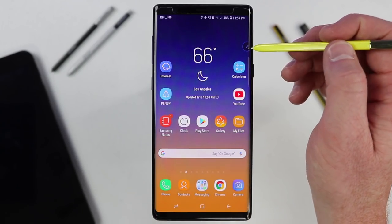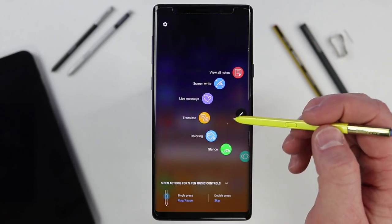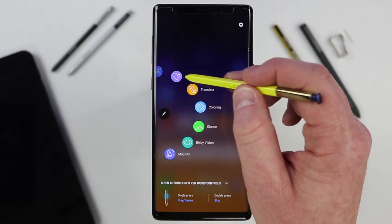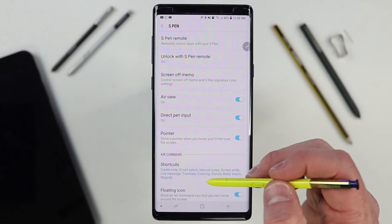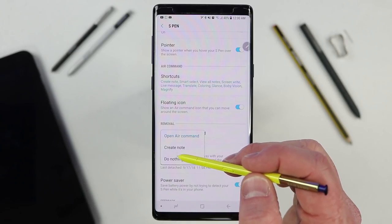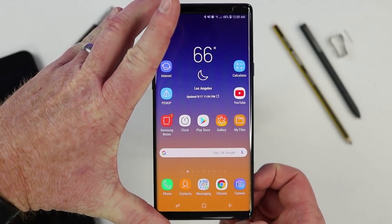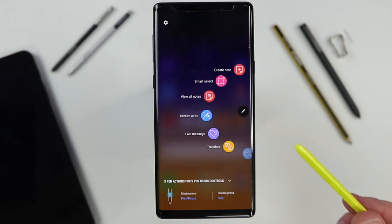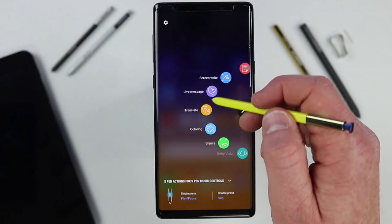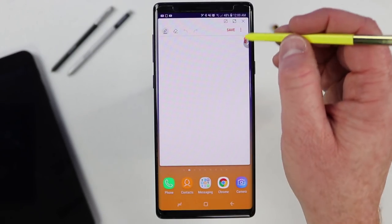Now let's dive into the Air Command settings. When you press the button close to the screen, it will pop up the Air Command, and depending on which side of the screen you press, that is what side it shows up on. In the S Pen settings, you have an option for when the S Pen is removed: open Air Command, create note, or do nothing. With it set to open Air Command, removing the S Pen while your screen is on will automatically open it. The first option in Air Command is Create Note — that's the same as holding the button and tapping twice on the screen.